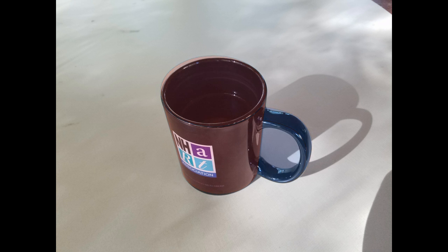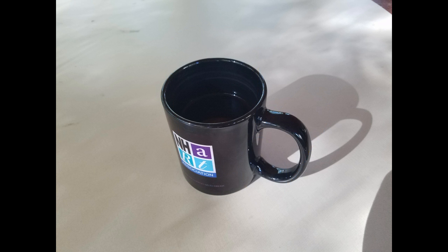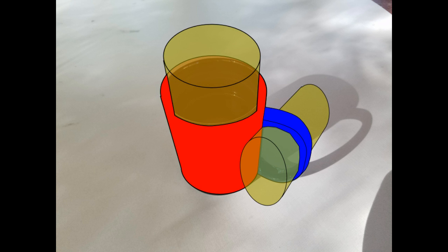But where will the coffee go, or my hand? A cup is useless without negative space. So what shapes make up the negative space, or holes? Again, it's cylinders, but smaller. Putting it together, we can see how the cup is made of these basic shapes, the negative space taking away or carving out the positive space.